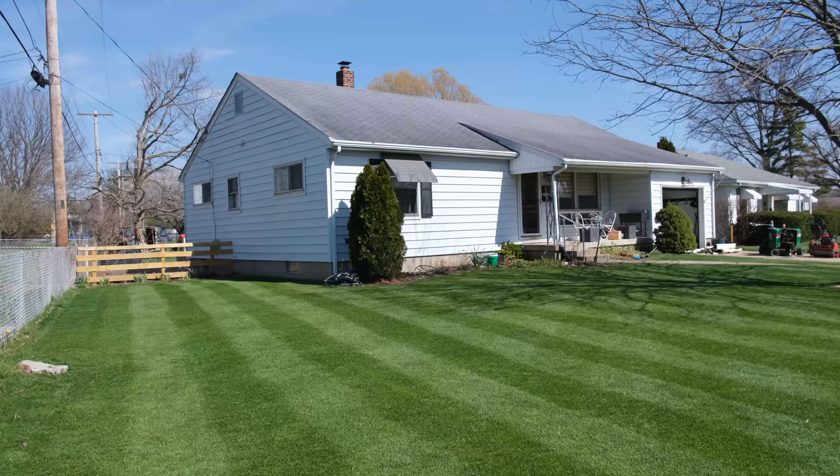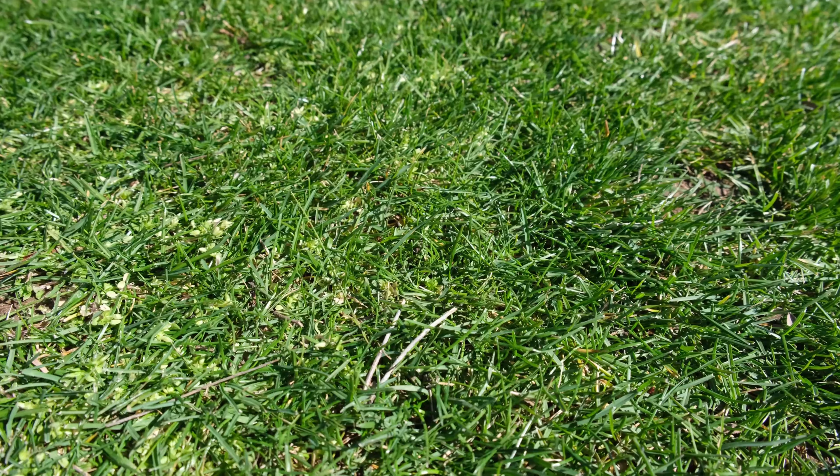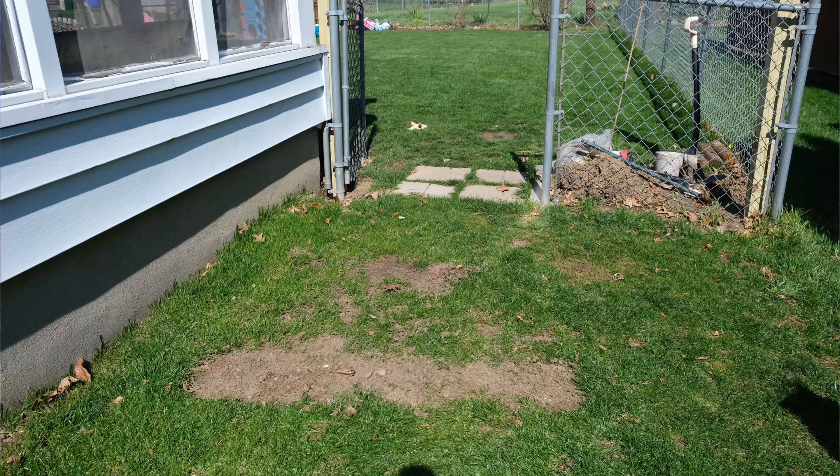Welcome back to the channel. Today I want to talk about the dreaded bare spots you're going to find in your yard, usually during winter. Just got finished mowing, everything's looking really nice here. I've only got a few issues with things like clover and chickweed, a little bit of bumpiness we're going to address, but we're going to talk about the number one thing that I hate to find every spring: bare spots.